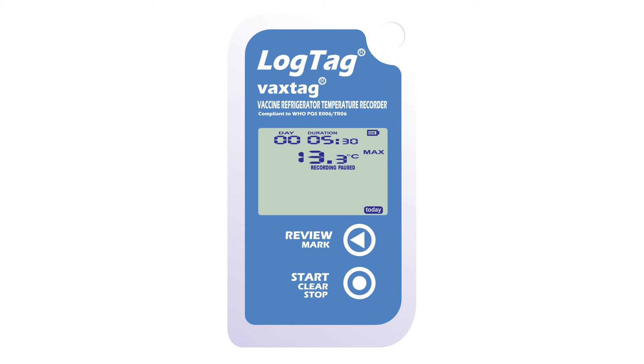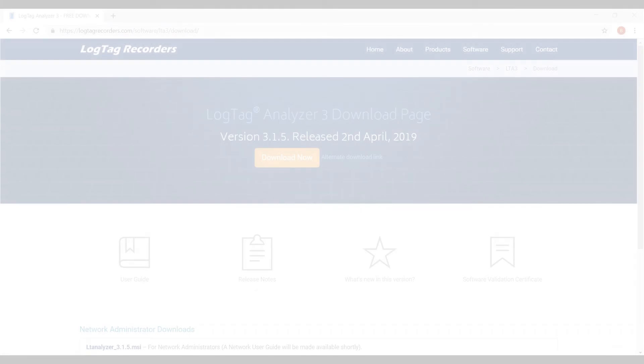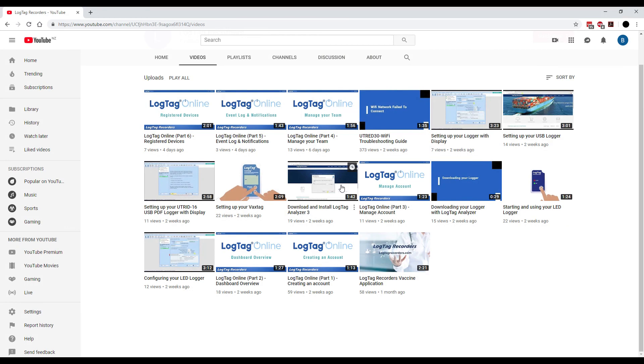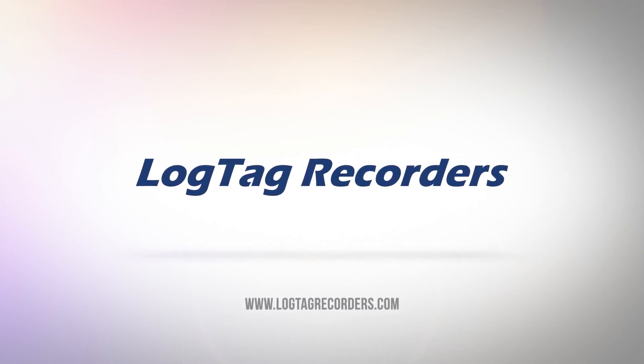Once you have finished reviewing the data, place the VAX tag back into your fridge, and normal temperature monitoring will automatically resume within 12 minutes. To download data from the VAX tag, please download and install our free LogTag Analyzer software. For instructions on how to do this, please see our LogTag Analyzer download and installation video, linked in the video description below.